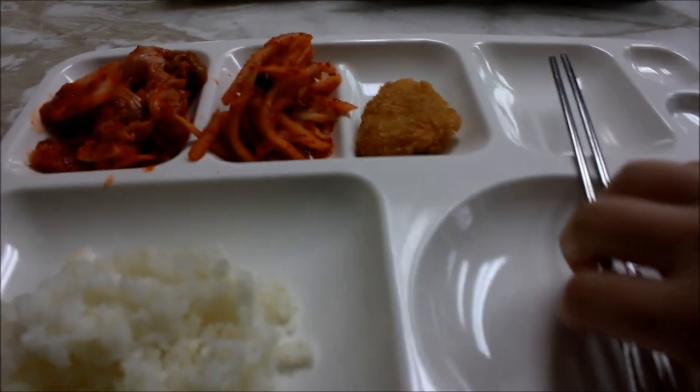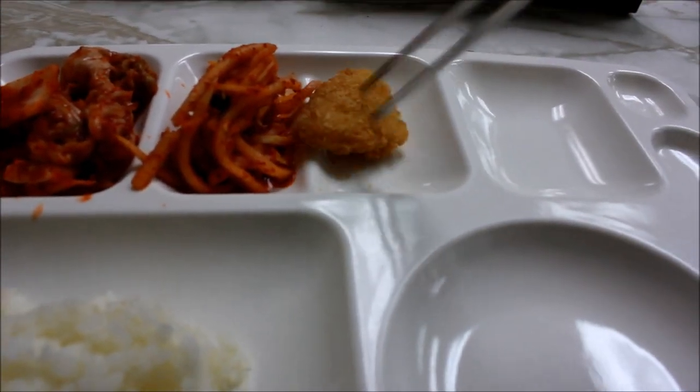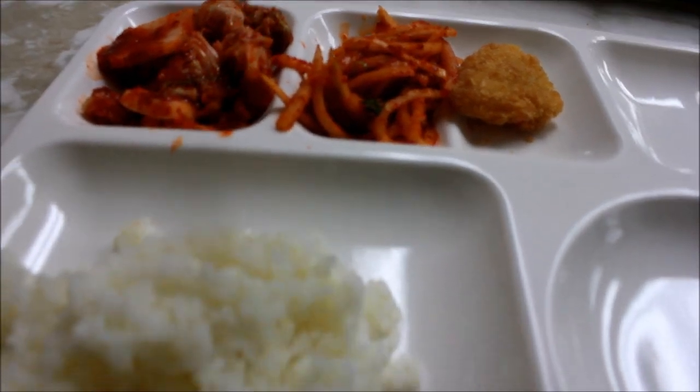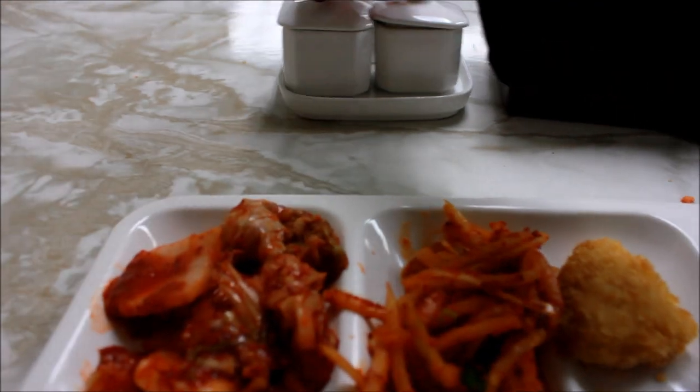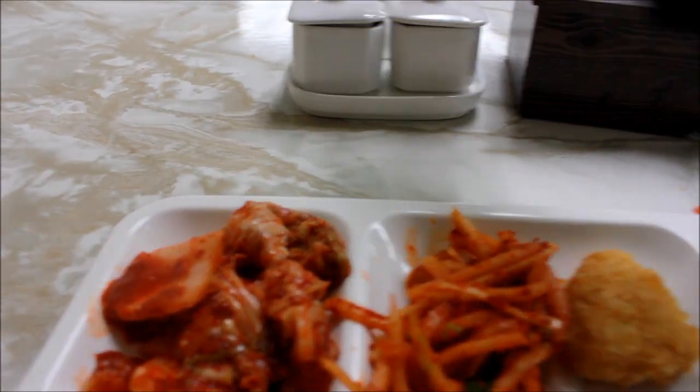Okay guys, this is what I got for my plate. This is fish and bean sprouts, kimchi, rice, and these are chili powder, I think, salt and pepper.